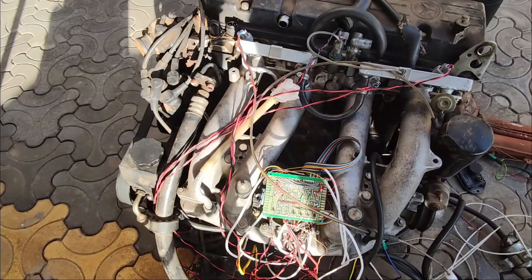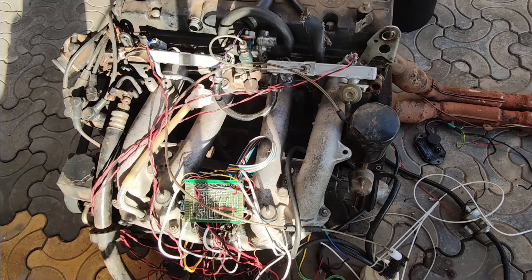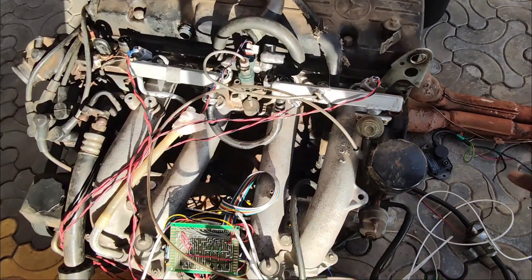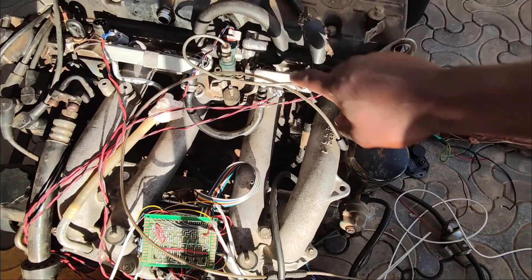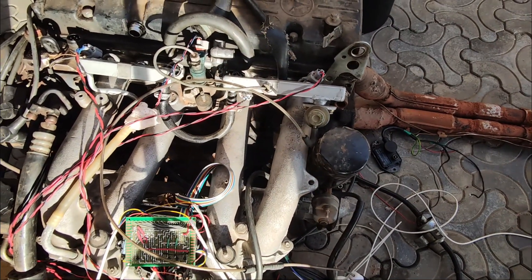You can see the bunch of wires going to the five injectors. I'm saying five because even the cold start — the previous cold start injector — is included there.